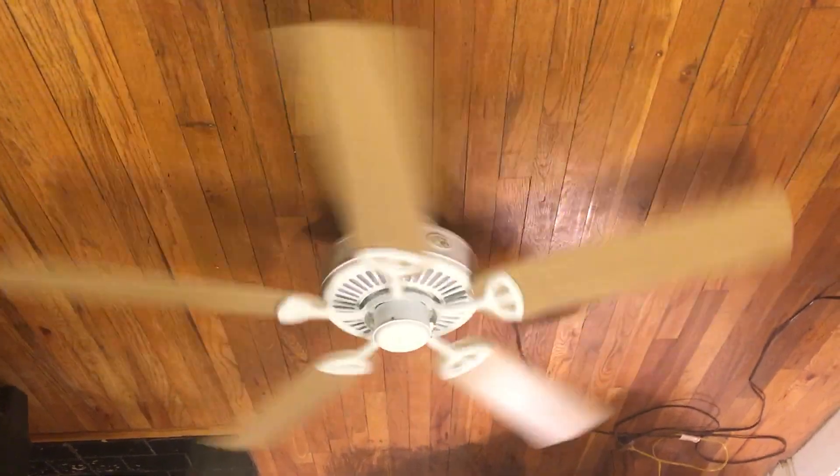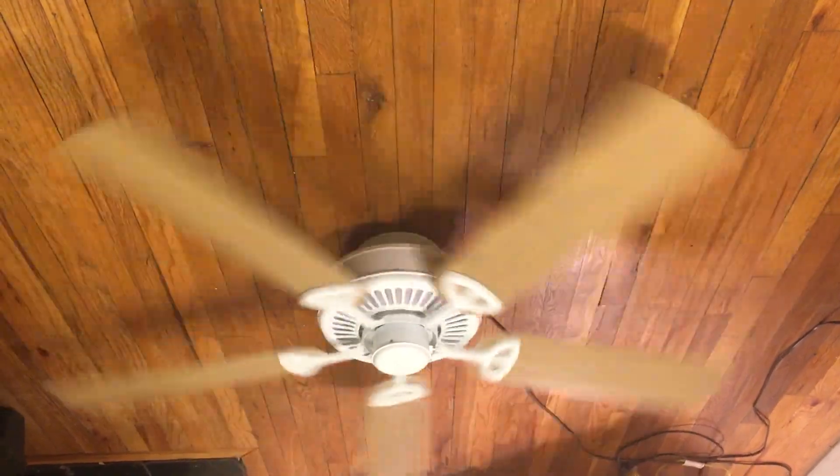The build quality of this fan is similar to the Carousel — the metal's just not as thick — but the air movement's pretty similar to the Carousel, to be honest.